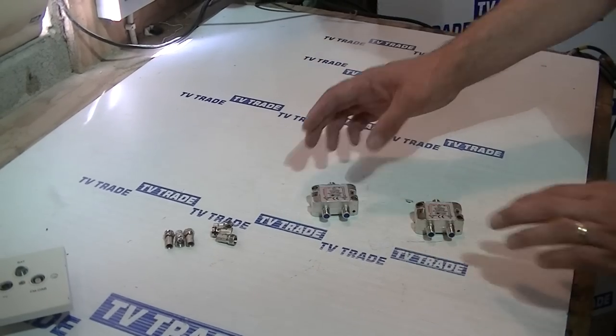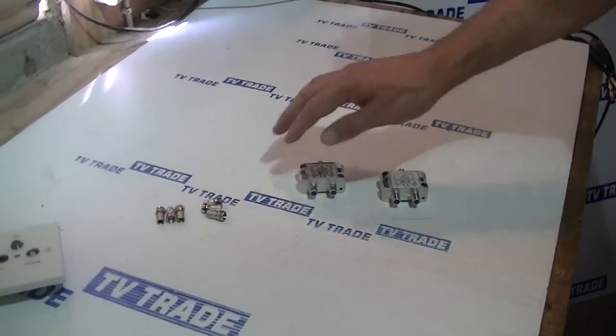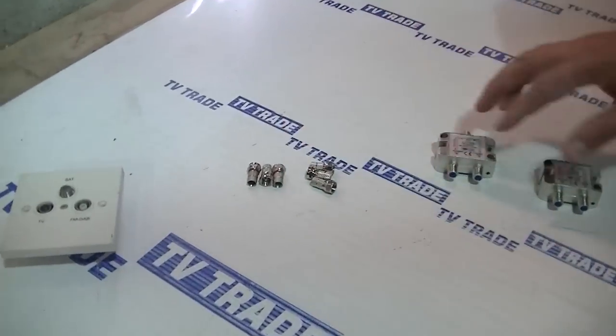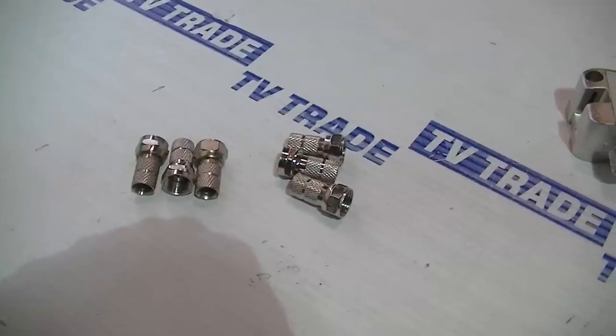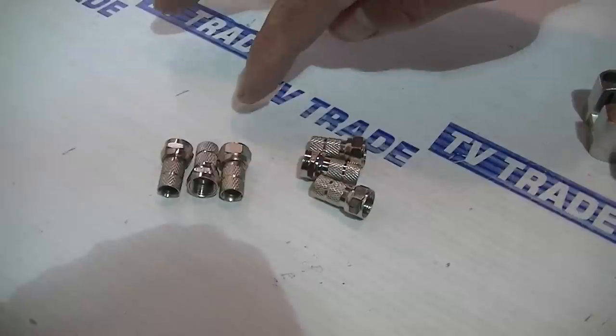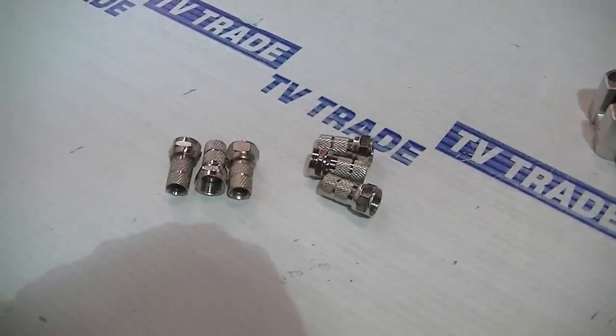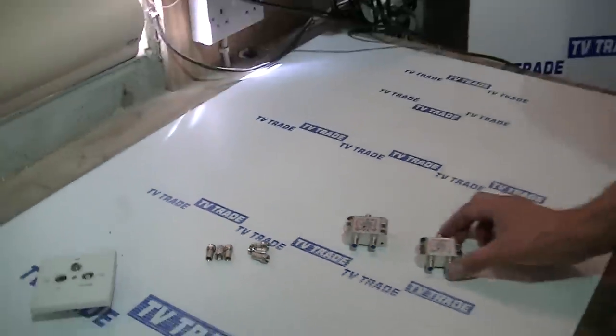What other equipment would you need to use in conjunction with this? Well, the most obvious one is the connectors — these F connectors here. So if you're using a pair of these to join and then decombine or split out the signal, you would just use a total of six F connectors like this.